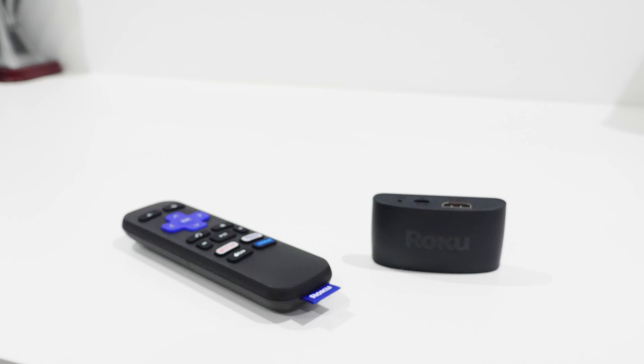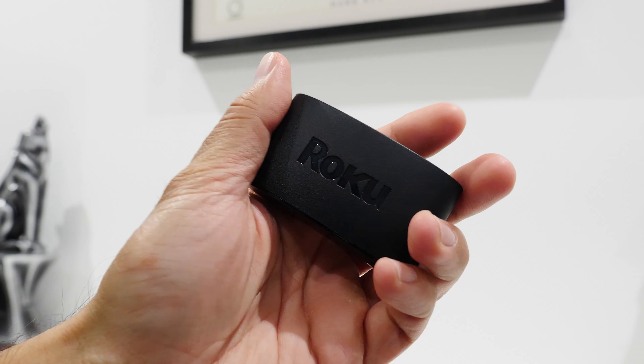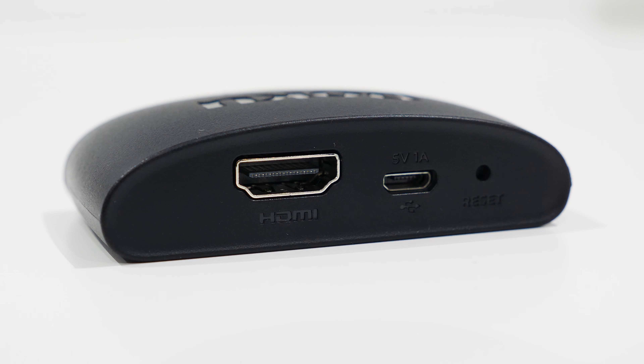The body of the media streamer is incredibly small, measuring 38.1 by 19.05 by 76.2 millimeters, making it easy to hide in your home theater setup. The front has a small LED power indicator and the top has a large Roku logo. On the back are ports for HDMI 1.4b output — an HDMI cable is included in the box — along with a micro USB power port (unfortunately not USB-C) and a factory reset port.